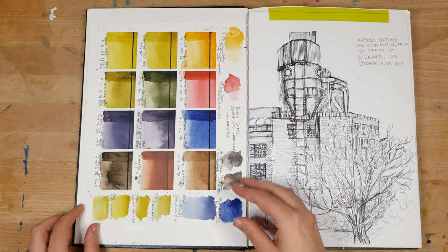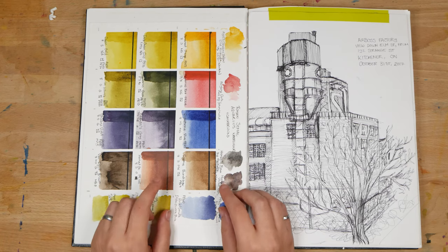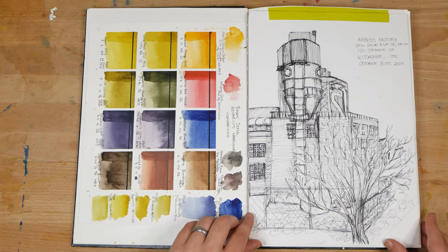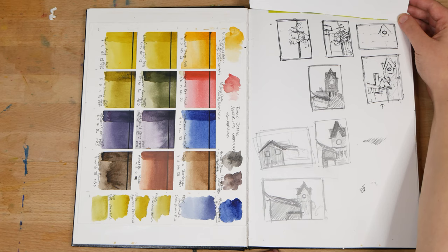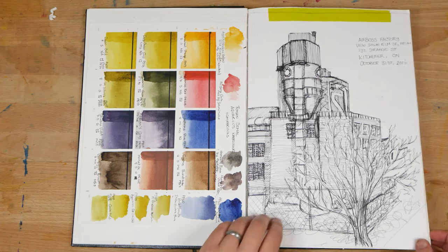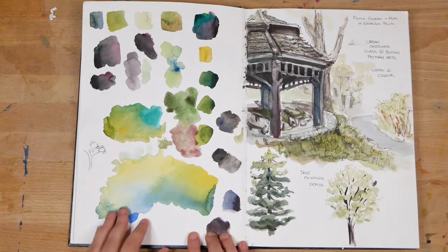On the next page, on the left I've got a paste-in of the first Roman Schmall Aquarius watercolors that I tested out. And on the right, I've got a tape-in of an ink sketch that I did of the factory across the street. And underneath, I've got some thumbnail sketches from a workshop that I taught.